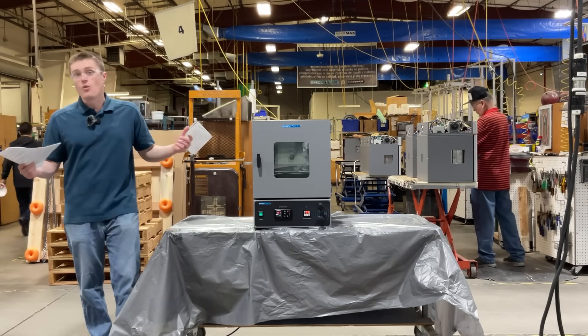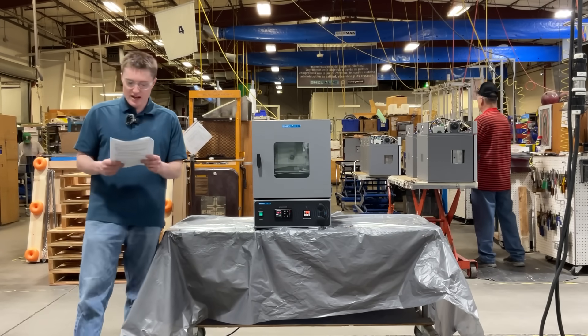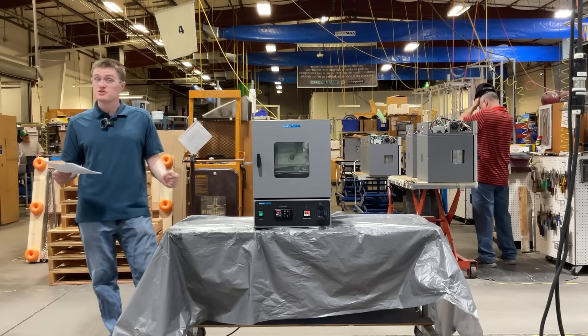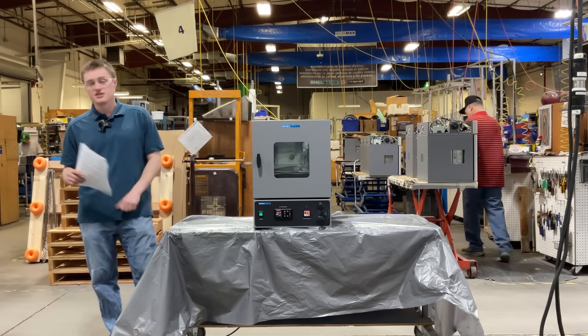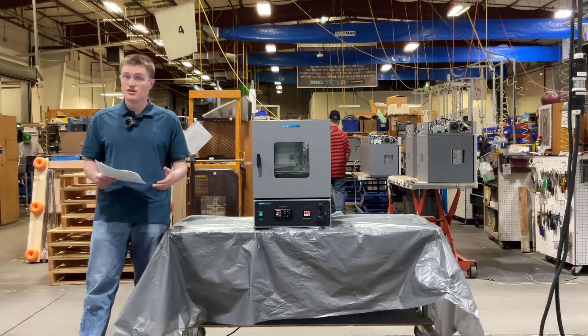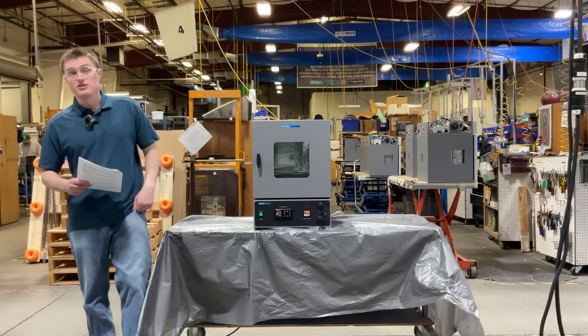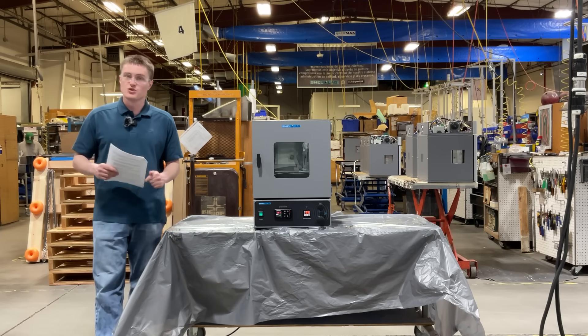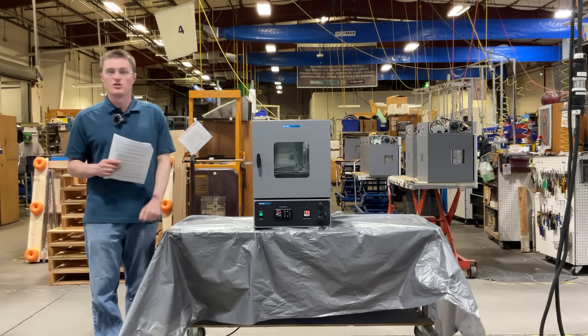The SVAC-1 bench top vacuum oven is designed for research labs, industrial applications, and production environments that require uniform, contamination-free drying and processing. Whether you're working in biotechnology, aerospace, nanotechnology, or electronics manufacturing, these ovens ensure controlled and repeatable conditions for critical processes.